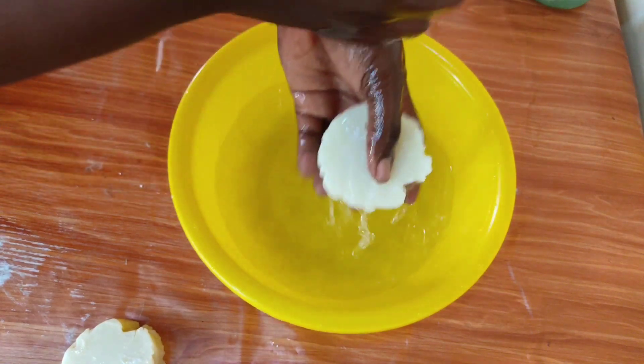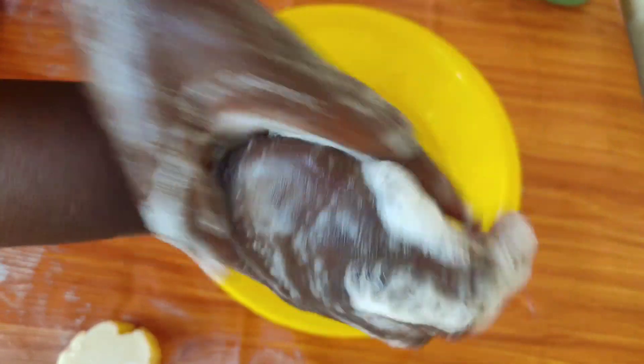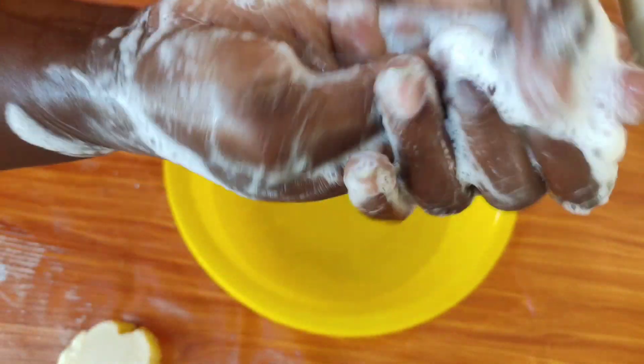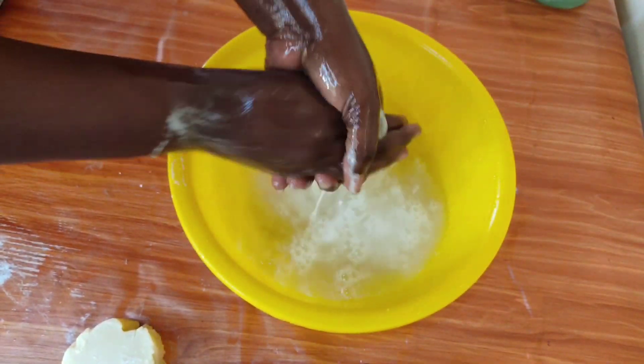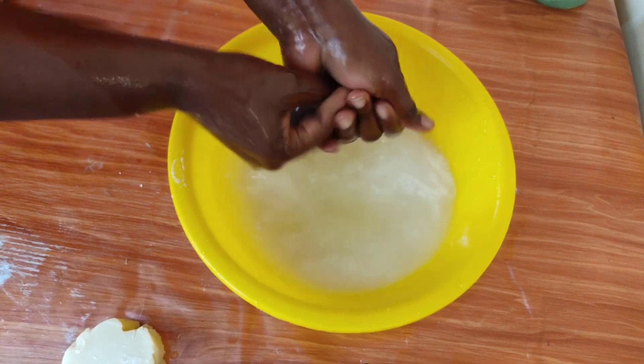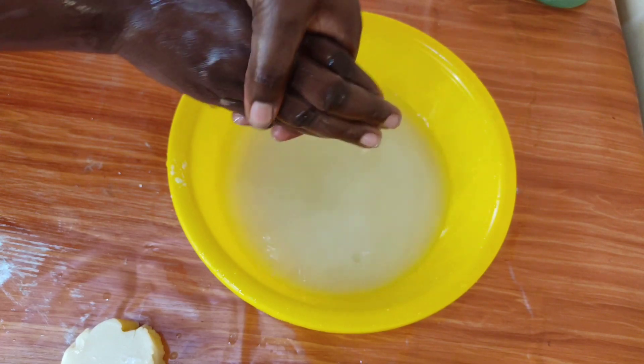I'm going to show you how the soap works after cutting it. This is just day one, and I'm going to try it to see how it lathers on my skin. If you're a beginner, this is an excellent recipe; however, I would advise you to add cupuaçu butter, baobab oil, and other skin-nourishing oils to make an excellent natural soap. Soap needs to cure for a minimum of four weeks, so set it aside for four weeks before using it yourself. Thank you very much for watching our beginner soap-making tutorial — see you in the next one, have a blessed day.